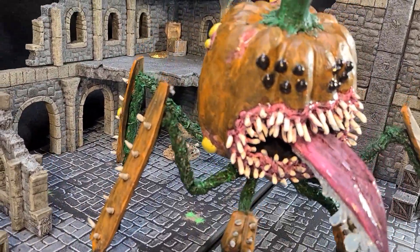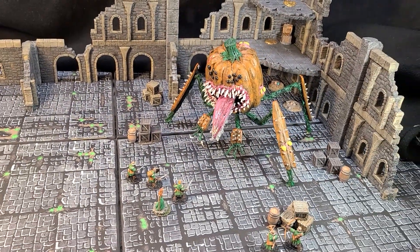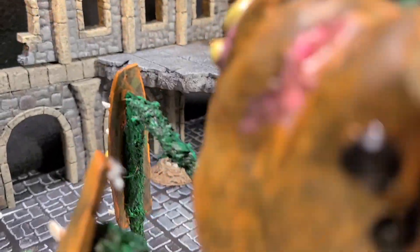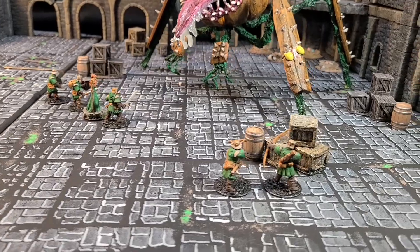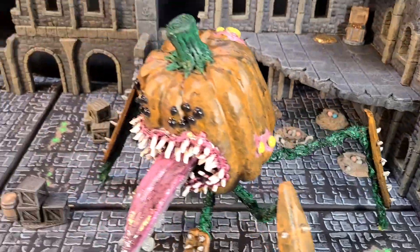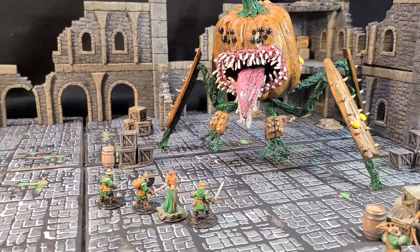As always — like each other, love each other, and craft on. Happy Halloween everyone.